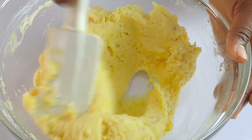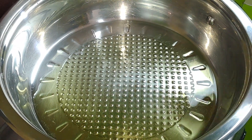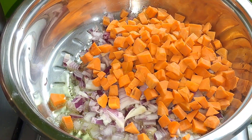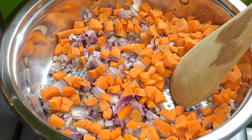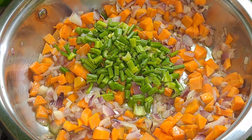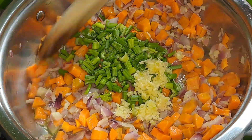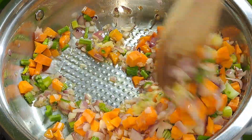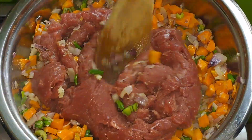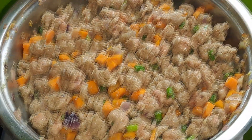Once you're done, cover the mashed potatoes and set aside until later. Next, make the meat filling. Heat some olive oil in a saucepan over medium heat. Once the oil is hot, add chopped onions and carrots. Cook for four minutes, stirring intermittently. When these are soft and fragrant, add chopped celery sticks and some minced garlic, and cook for a minute until fragrant. Then add the minced lamb to the veggies, breaking up the larger chunks with a spatula.